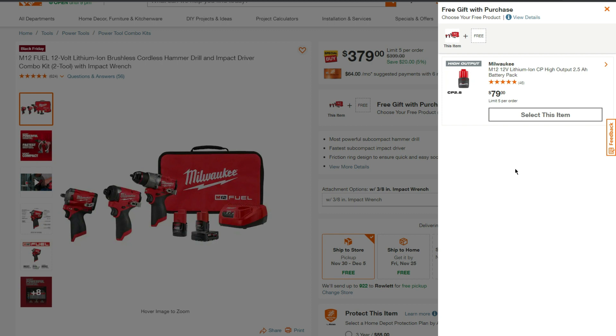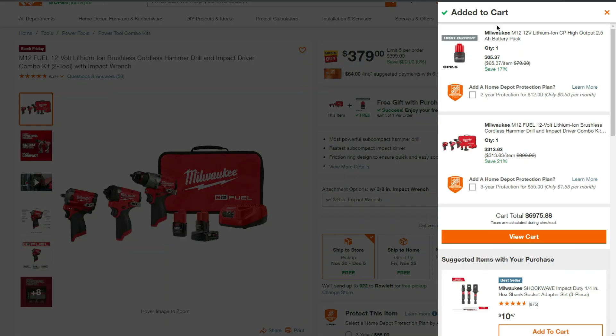Once everything is added to the cart, we are saving 70% on the battery — that's $65.37 for the High Output 2.5 amp hour battery, and $313.63 for the 2-tool combo kit with the Milwaukee 3.8 Stubby.